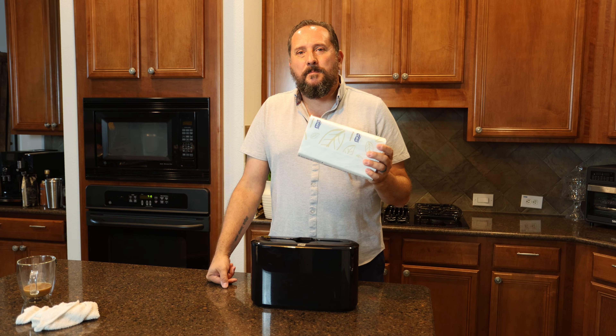Number one, they're absorbent. Number two, they don't really rip up or fall apart. And number three, they kind of feel good in your hand, and if you use them as a napkin, they feel good. So I'm going to say these are the way to go — the premium ones.